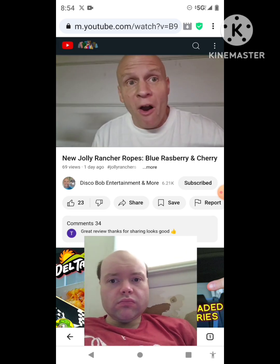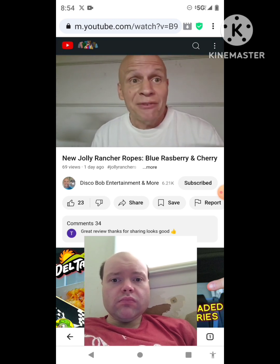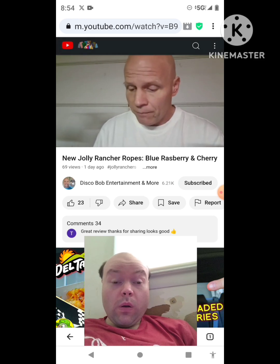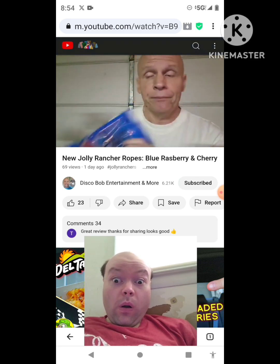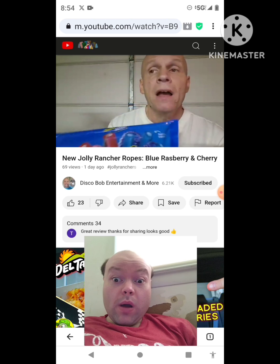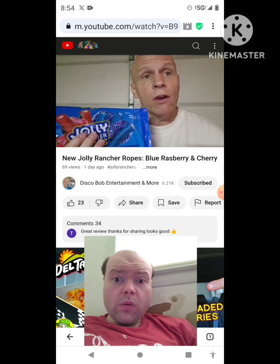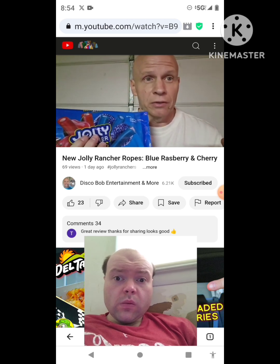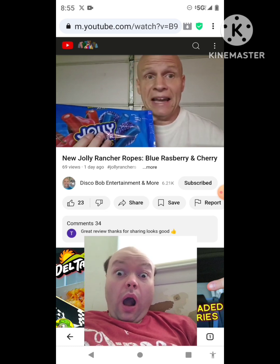Welcome to Disco Bob Entertainment and More — we have another new product to review. What I have here is the Jolly Rancher Ropes. This is a pretty big pack. I found this at Walmart on an endcap. I was originally going to look for the Reese's cups — the lava chocolate big cup — but I still haven't been able to find it at any of my local Walmarts.